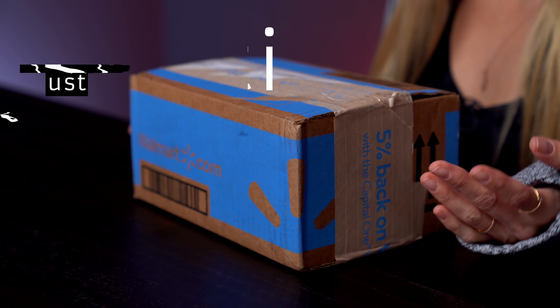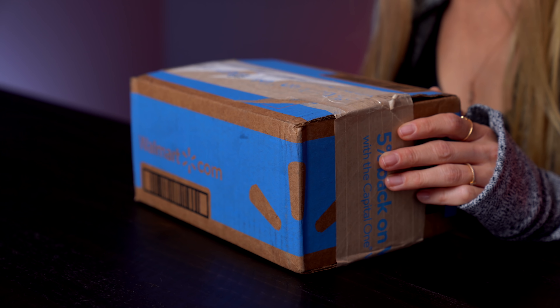Hey guys, it's Justine, and today I'm unboxing something really exciting. I just ordered this and it arrived very quickly, which I'm very excited about because I really wanted what was inside this box. It's crazy because this isn't a new product, but I thought it'd be really fun to just unbox it and show it to you, see the types of things that I'm getting during the lockdown.